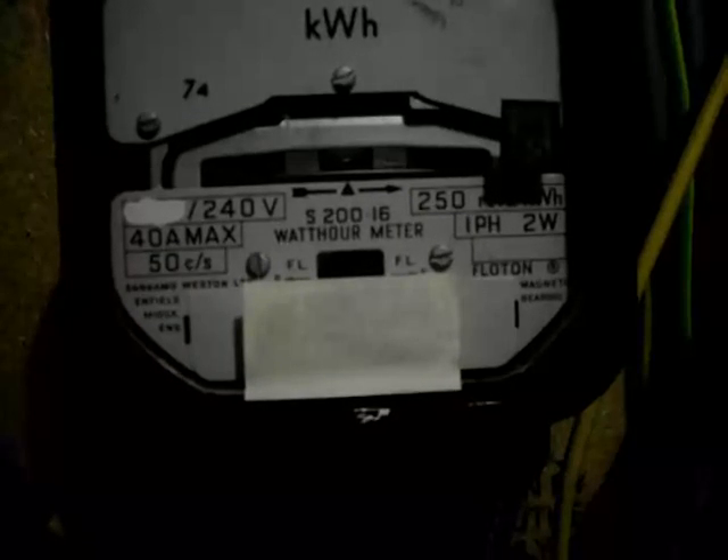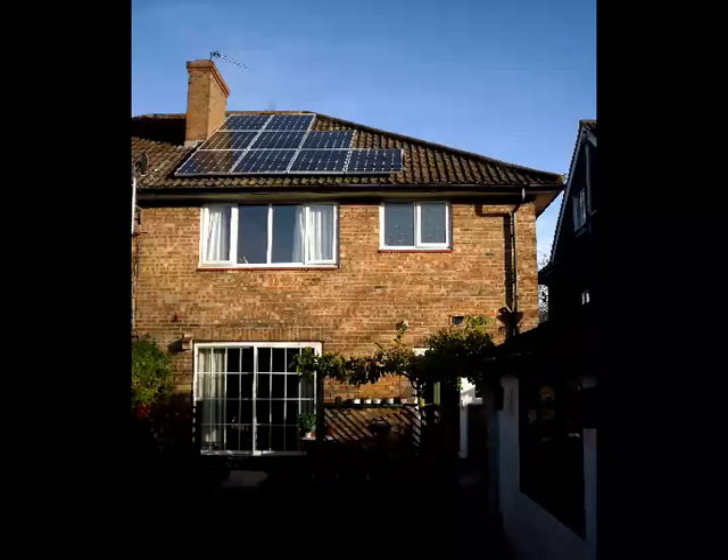In the summer it will generate far more, and over the whole year the system will generate more electricity than we actually use. It will go on doing so for 25 years and possibly many years more.